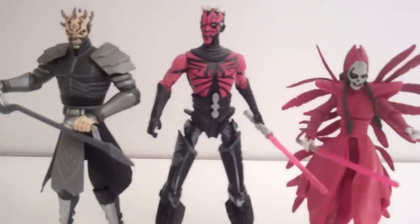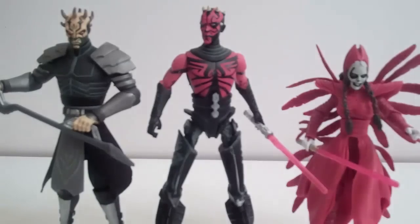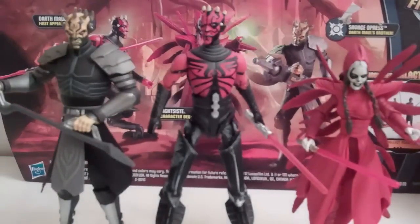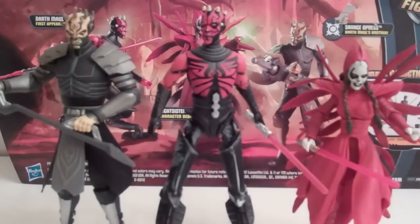Before we go into the figures, let's go over the packaging. It's the standard 3-pack packaging — you've got the cards, the base, and the die. It is a Target exclusive. On the back there's a really nice battle scene of the figures. I like that about these 3-packs; they always have some kind of nice little scene back there.